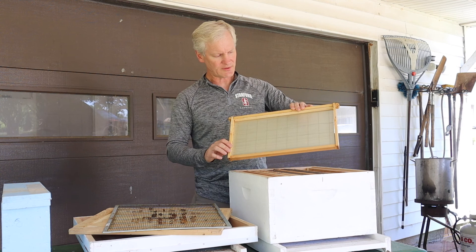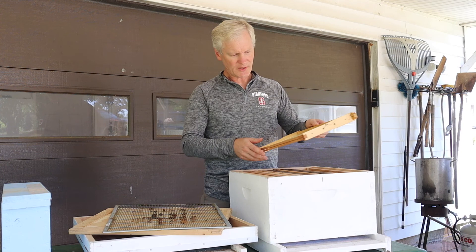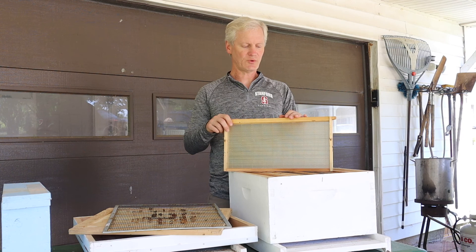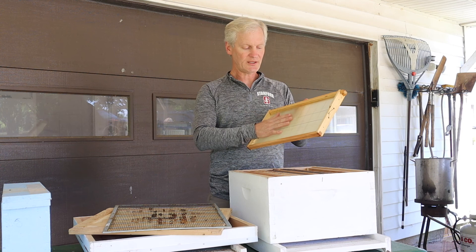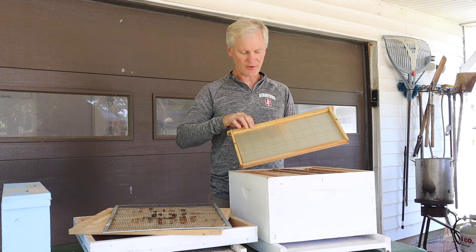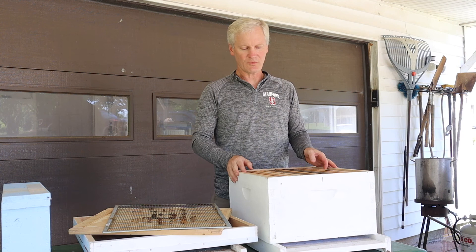This is foundation — it has not been drawn out with comb yet. Drawn comb is one of your greatest resources, because on a frame that's already drawn out, all the bees have to do is use it. If they want to store honey, they can start filling it immediately. If the queen needs a place to lay, she can lay in it right away, as opposed to waiting for the colony to draw this out. This is a piece of wax pressed into the hexagon pattern, and they'll readily draw it out. This is our starting foundation for this particular hive.